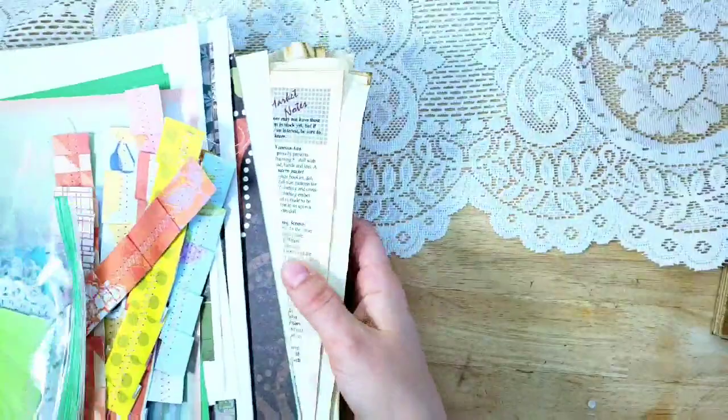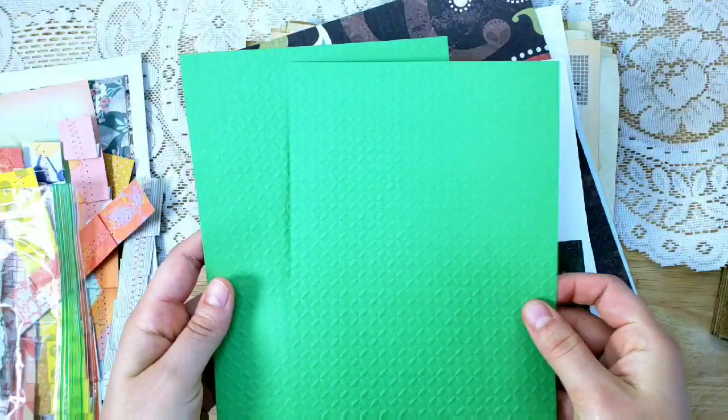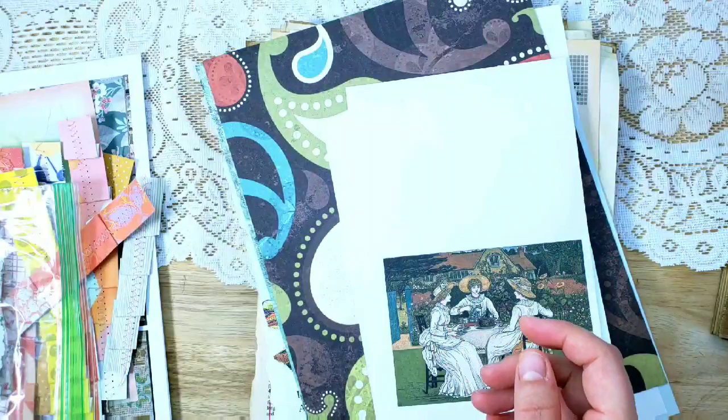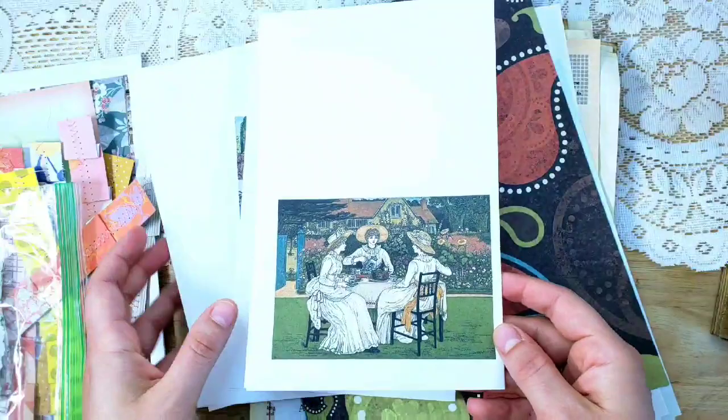Then we have our papers. Let me show you the end papers first — they vary from journal to journal. These are the ones I'm going to be using in my journal, but you'll get end papers for covering the inside of the journal. It's going to be 20 pages total, and four of the pages will be digitally printed — digital stamping of Kate Greenaway's works.